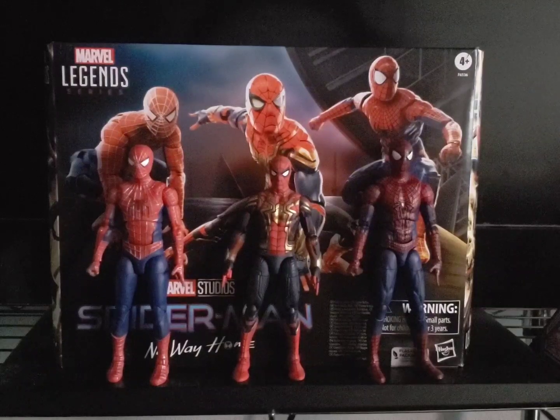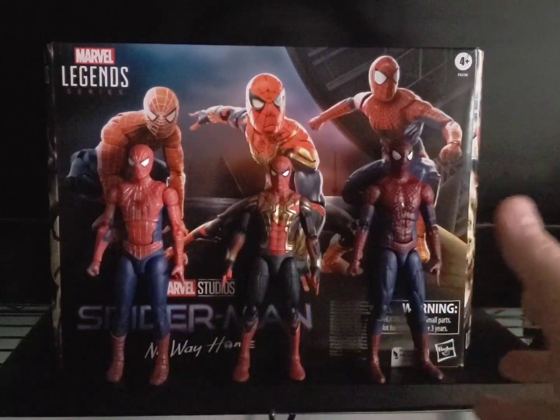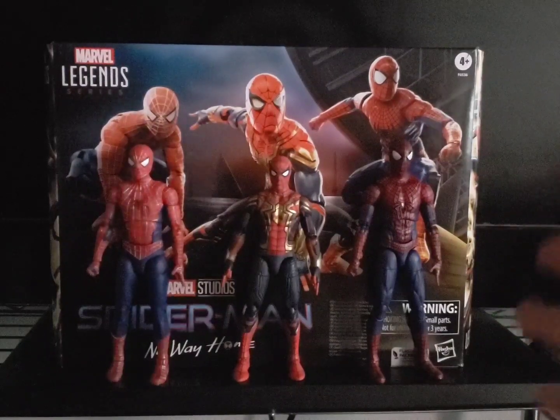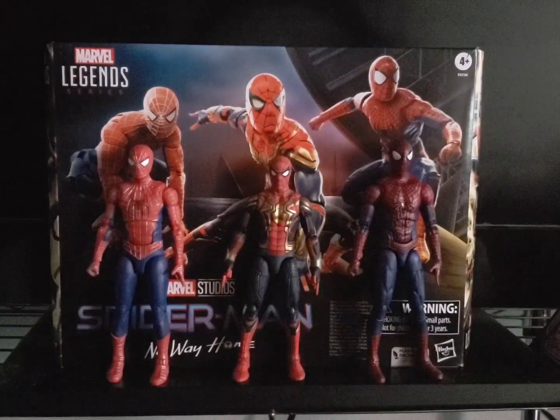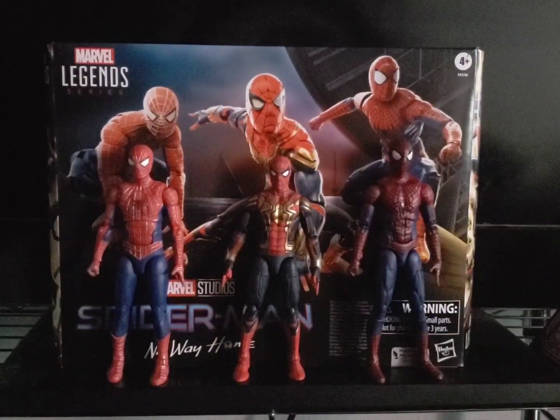For 2024 Madam Web — she's getting a live-action movie, so I think it would be cool to get a live-action Madam Web figure. There are also rumors of a fourth live-action Spider-Man Peter Parker, and a live-action Miles Morales and Gwen Stacy movie. When those come around, it would be cool to get live-action Miles Morales and Spider-Gwen figures.